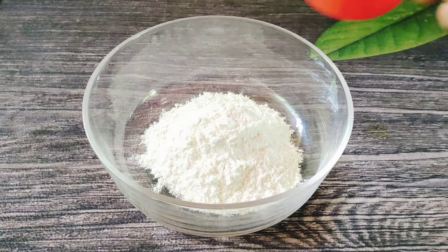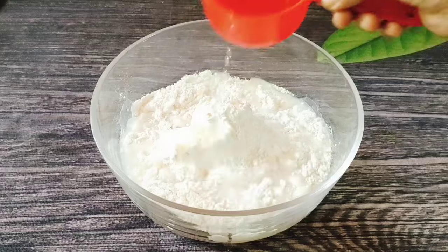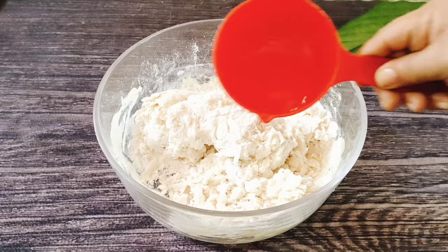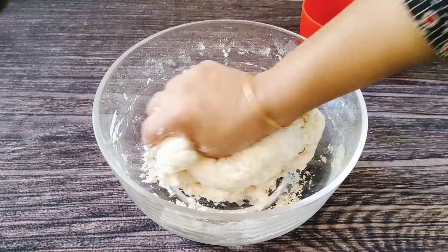We will put 2 cups of flour. It will be 1 teaspoon of salt. We will put in sunflower oil — it will be 2 to 3 tablespoons. We will put in 3 cups of water.